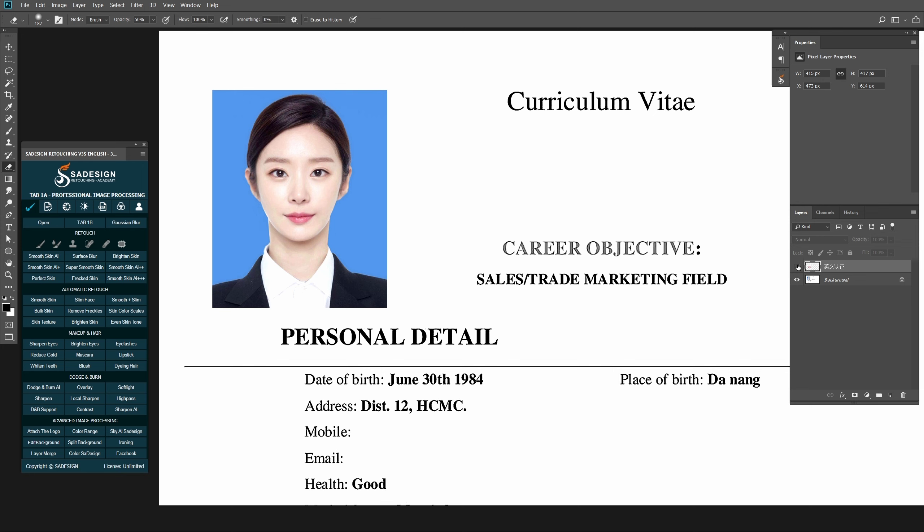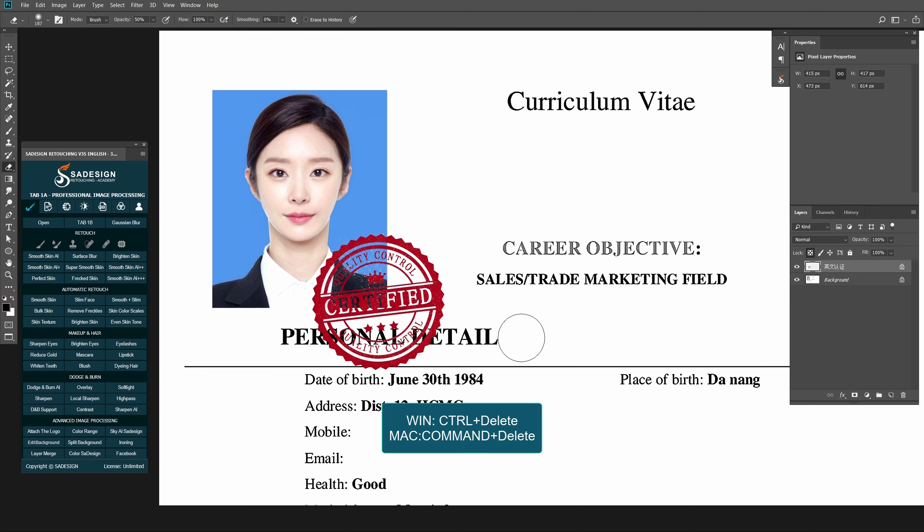I'll have this shield and the CV on the background layer. Choose Lock Transparent Pixel, and make sure the background color is white and press Ctrl or Cmd Delete.